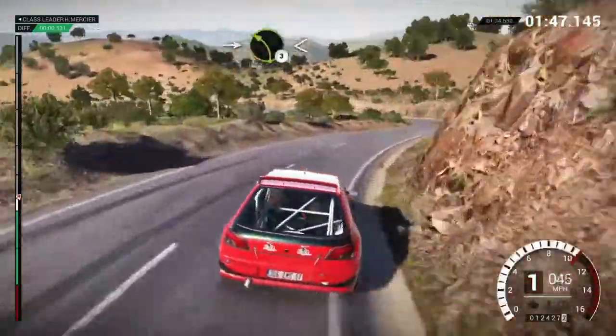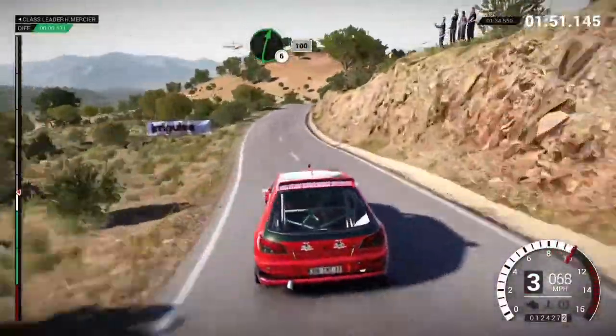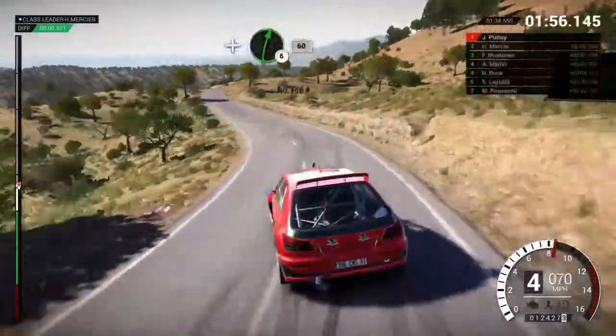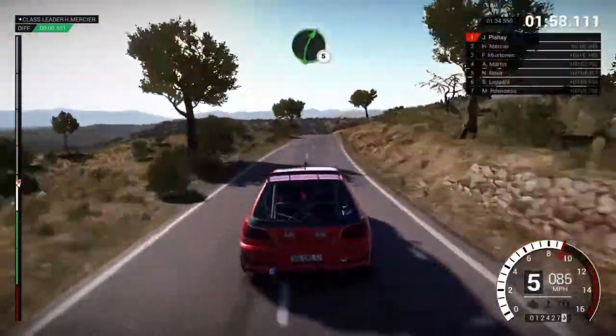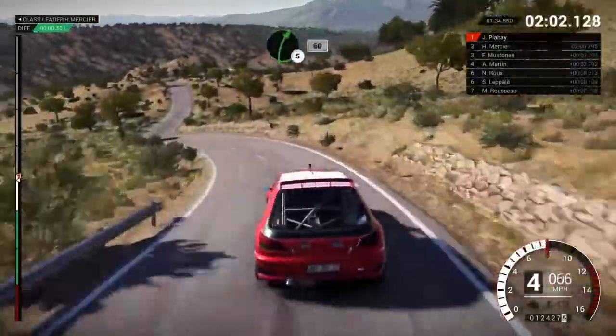Into left three long, opens. Into right six, one hundred. Left four, and right six over crest. Sixty, right five, left five, right five, right five, sixty.